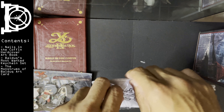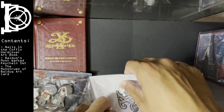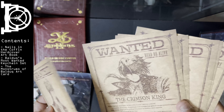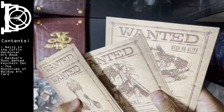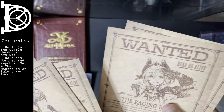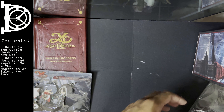I don't want to tear it apart. So this is all the art cards, but instead of your standard art cards, they look like wanted posters for all the characters. That's pretty good.